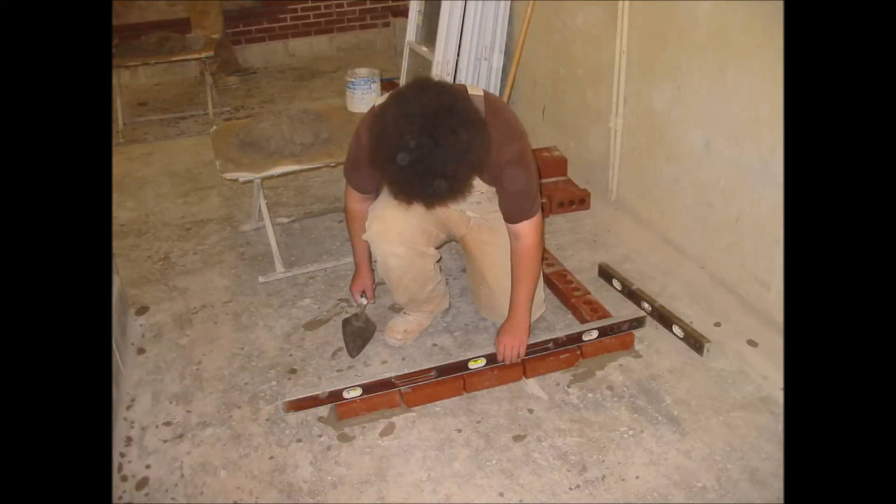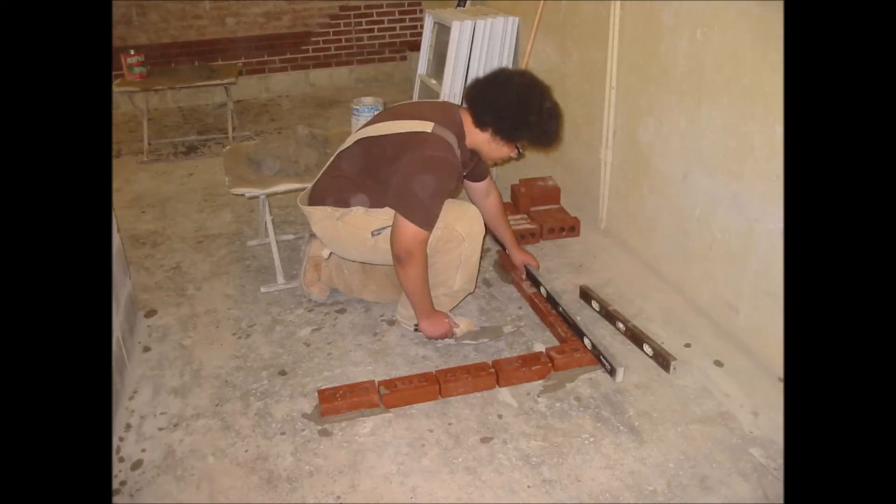In the next picture, I'm leveling the corner brick and the end brick. This is the procedure that needs to be done to make sure that the corner is level even if the ground beneath it is not. I'm doing the same to the other side of the corner to make sure that overall the whole entire corner is level.